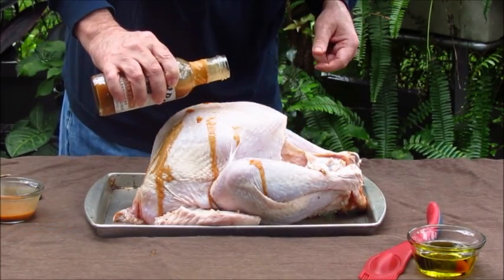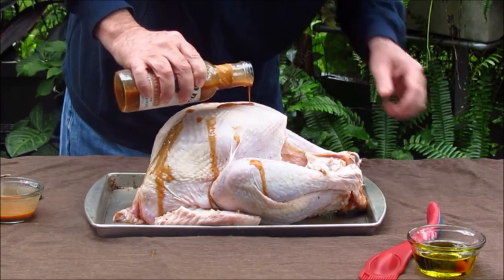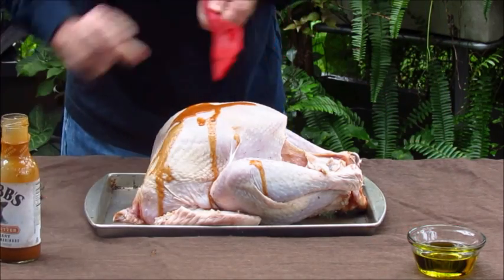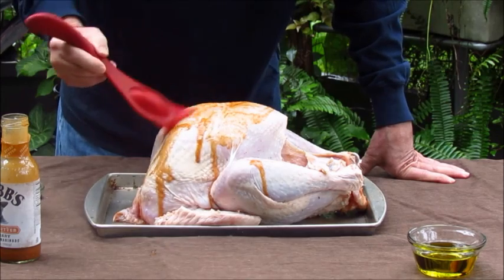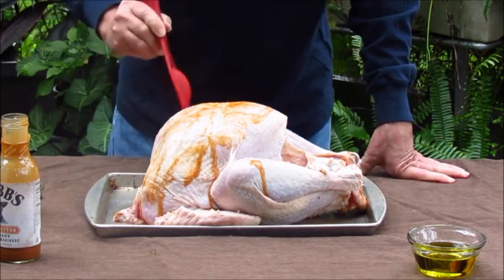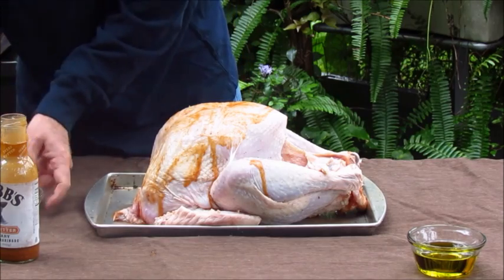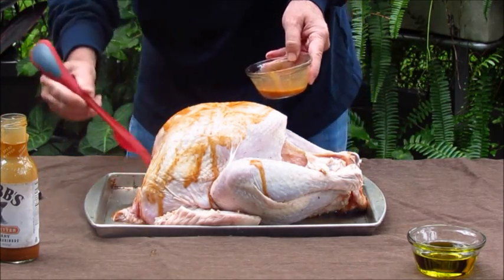I've got a little extra butter left. You could just as easily use olive oil, but I'm just going to coat the outside of this turkey and use this to help the seasoning that I'm going to put on the outside stick. I typically use olive oil, but I had a little leftover of the butter injection so I'm just going to use it.